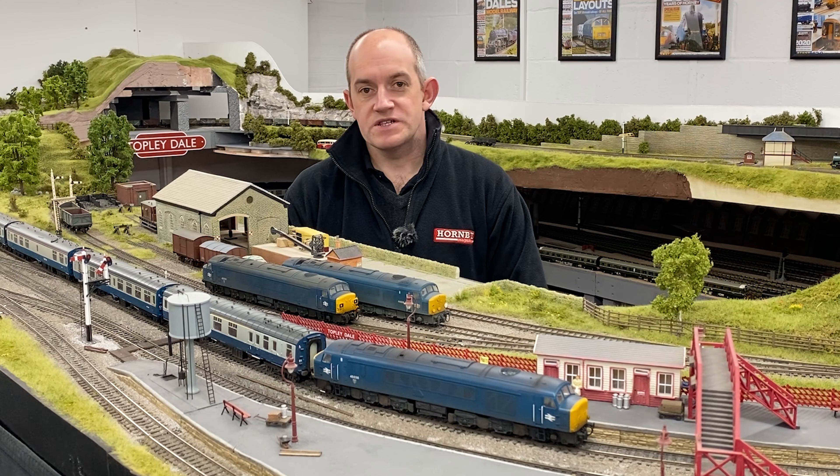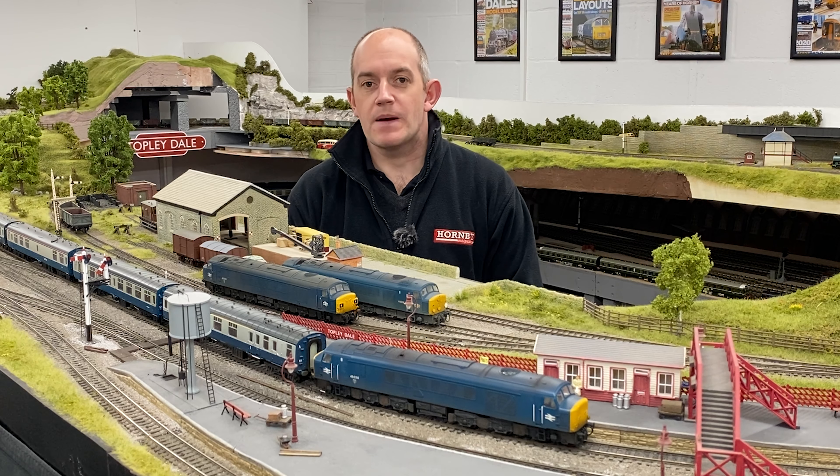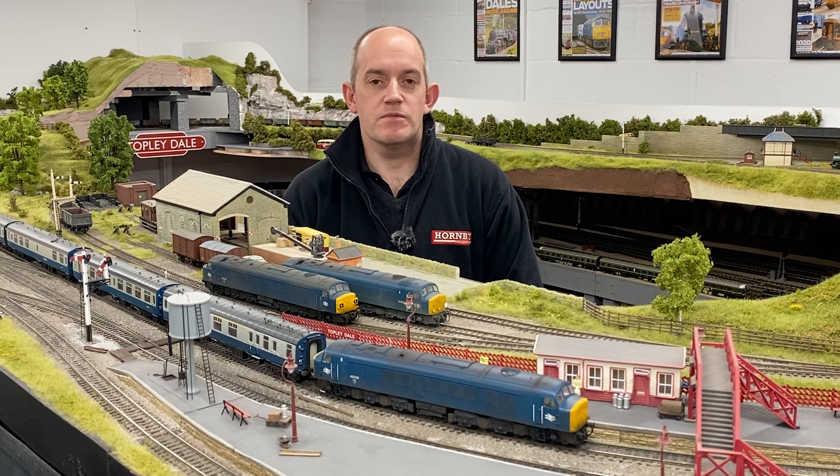Hello and welcome back to the Hornby Magazine Workshop, where in this video we're featuring Bachmann's new release of the Class 45 for 00 gauge.